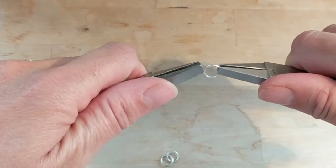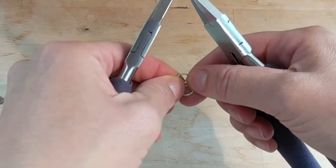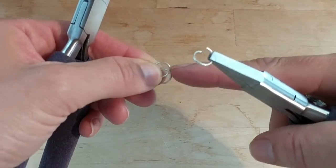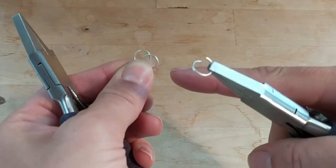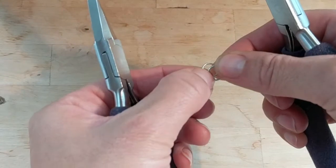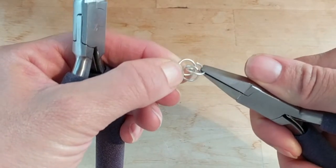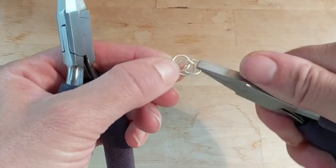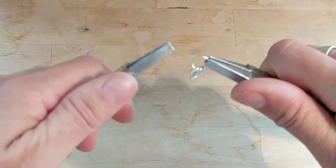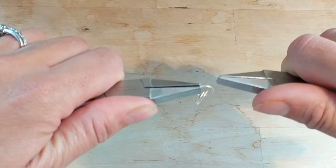Open up the third ring. Now take the two rings you put together and hold them so they're overlapping with a little bit of space between them — if you remember high school or middle school math, it's a bit of a Venn diagram. Right where that space is between the two, take the third jump ring and loop it through where both rings intersect.